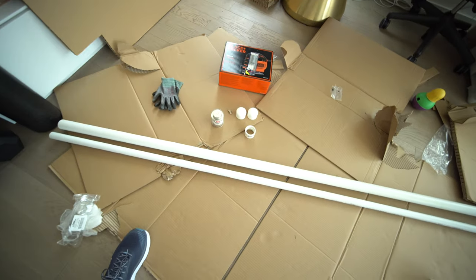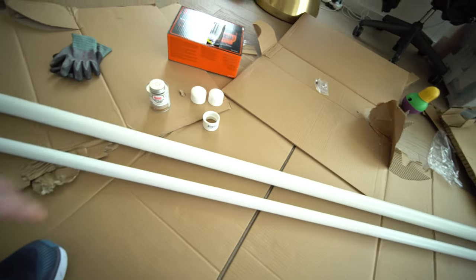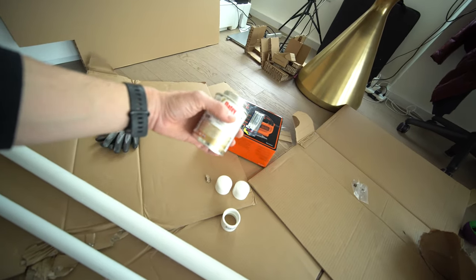What we picked up at Home Depot is two PVC pipes that are 10 feet long. One is one and a half inches and the other one is one inch. You're also gonna need some PVC cement.